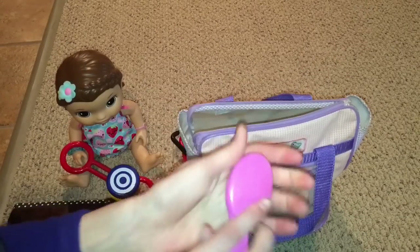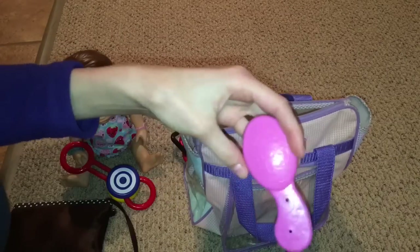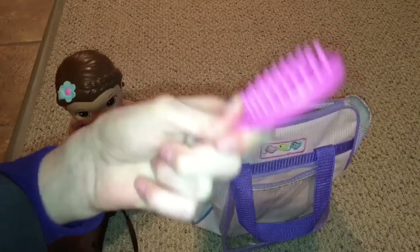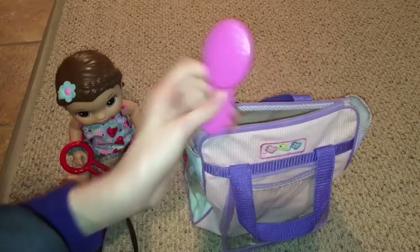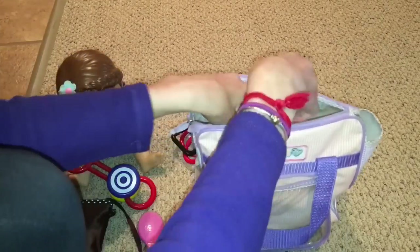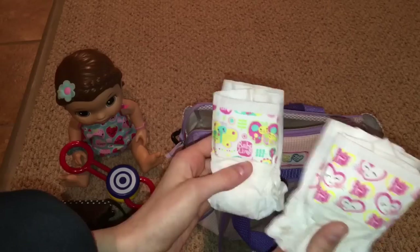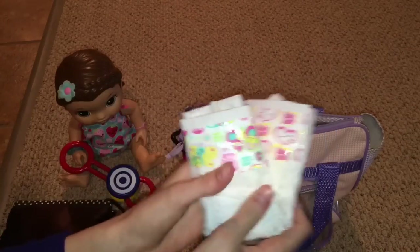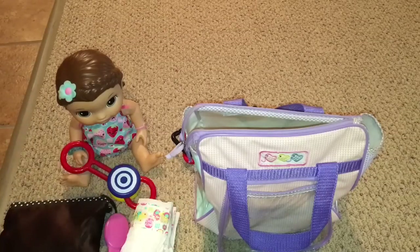I also bring a hairbrush in case I need to fix their hair while we're out. It's not really an essential but it's good to have. I have a bunch of brushes; the other one I have is purple and looks the same — I just put the pink one in the bag. Then I have diapers, because you definitely want diapers. I have one of each pattern, but if I'm bringing more babies I'll definitely bring more diapers — two is usually enough since we're not usually gone too long.